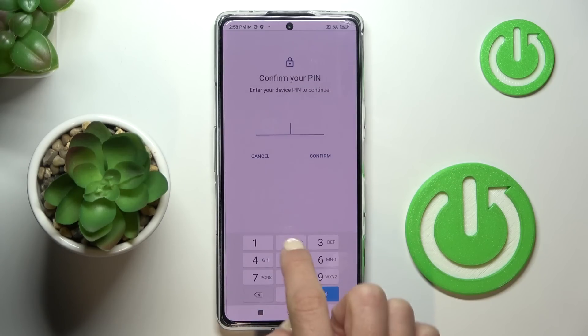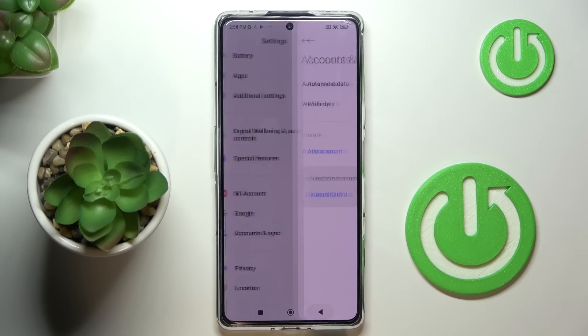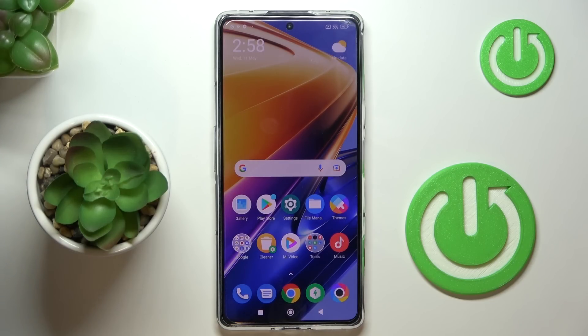Now provide your fingerprint or PIN code, and that's it — as you can see, the account has been deleted. That would be all. Thank you for watching — please subscribe to our channel and leave a thumbs up.